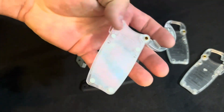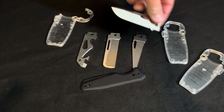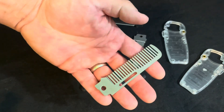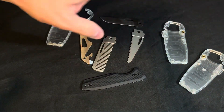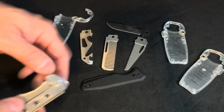All the tools come with a little carrying case. I have the blade, the multi-tool, the comb, and the saw. There are a lot of other different blades and accessories you can buy for this.